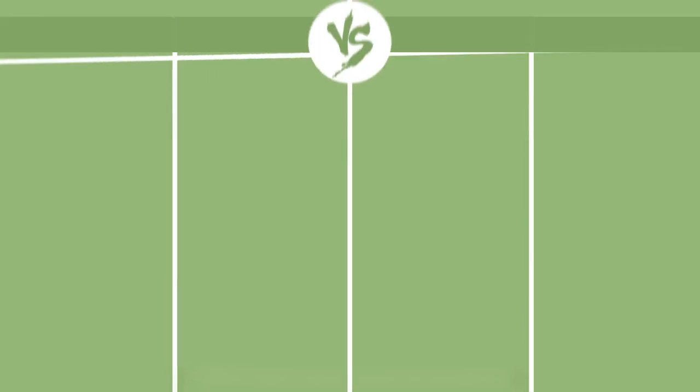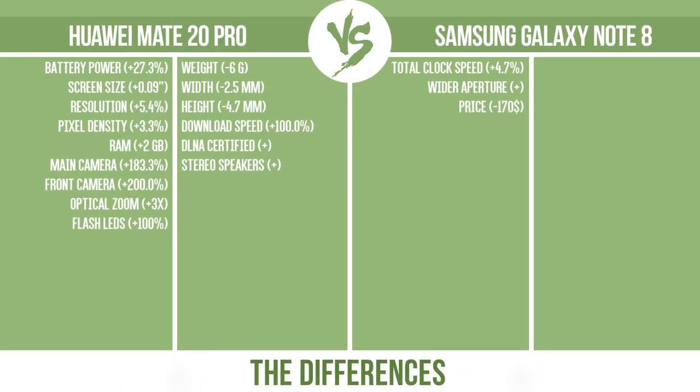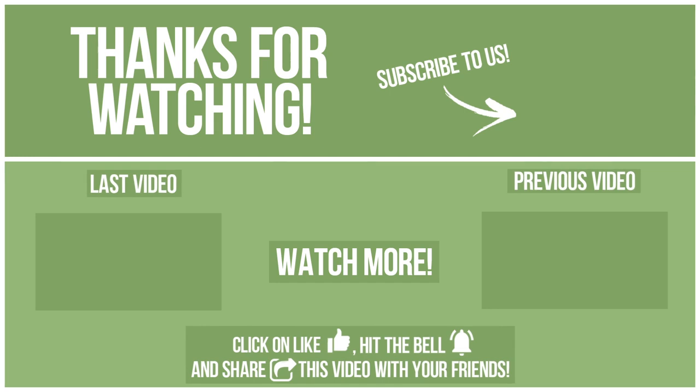Now let's see the differences. Watch other videos on our channel and subscribe to avoid missing new content. Please click like, hit the bell, and share this video with your friends. Write in the comments what you want to compare in the next video. See you soon!